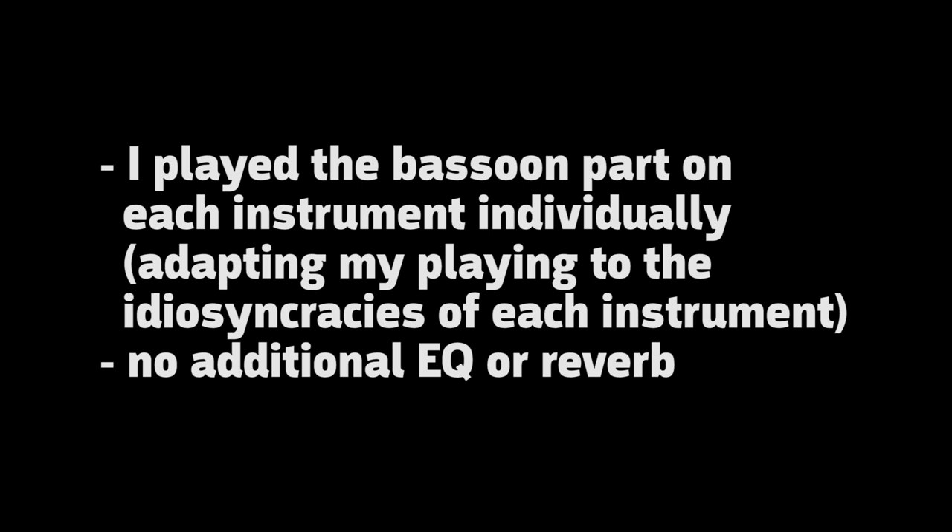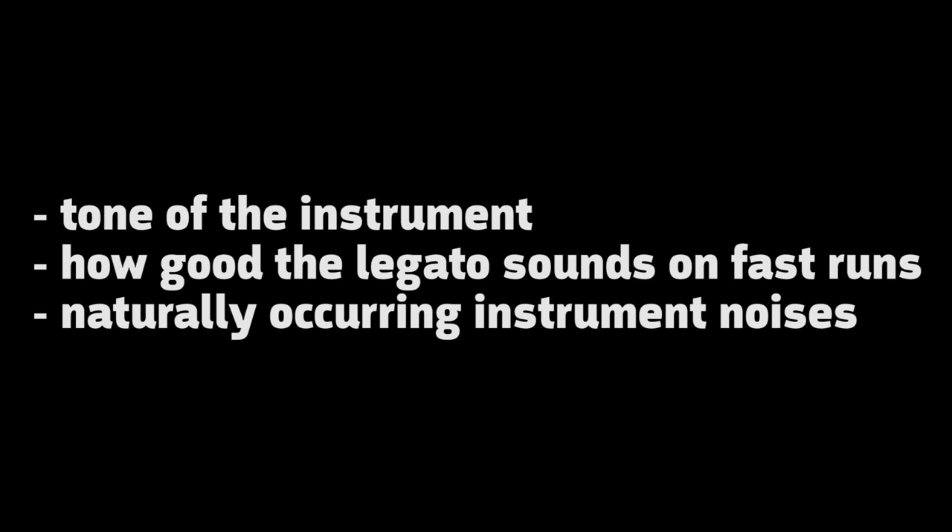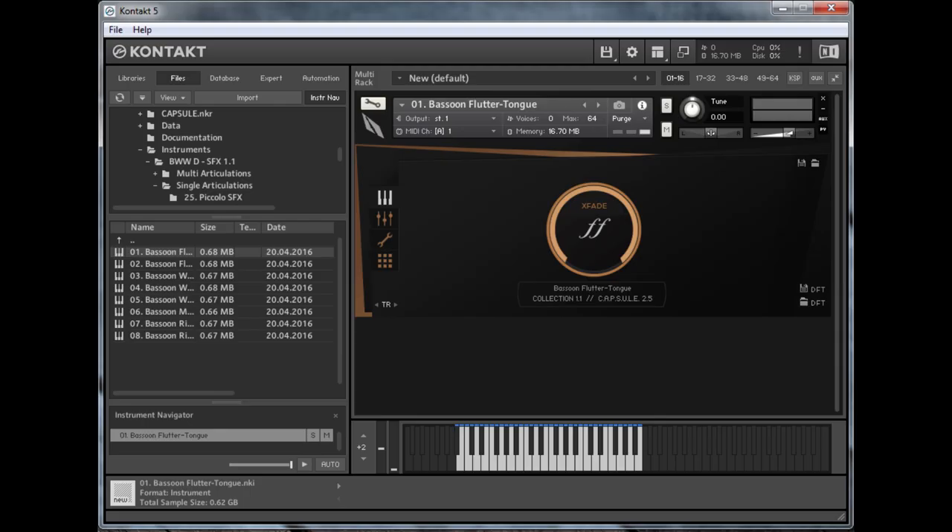Please understand that each instrument has strengths and weaknesses. I personally listened for the tone of the instrument, how good the legato sounds on fast runs, and the naturally occurring noises included with an instrument, such as breaths and key clacks, to help me make a decision. So let's give these a listen now.